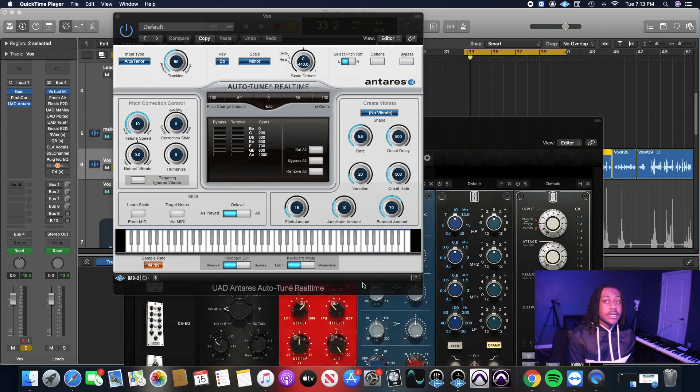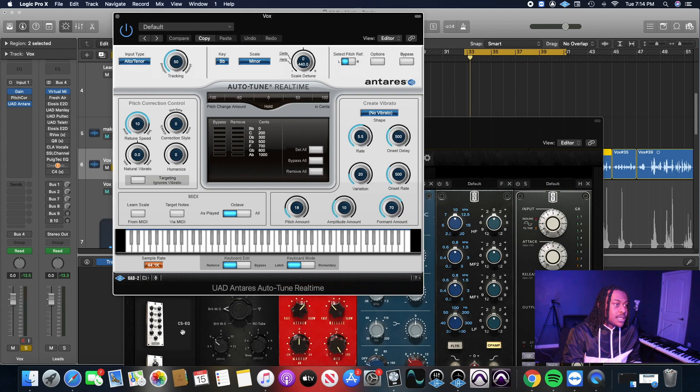What's good YouTube, it's your boy Killback with another video. We're getting into a mix today using nothing but Slate Digital plugins, starting from scratch. The only thing that's not Slate Digital is the autotune — I'm using the UAD autotune. The key of the song is B-flat minor, retune speed is 10, that's all I did on there, real simple.